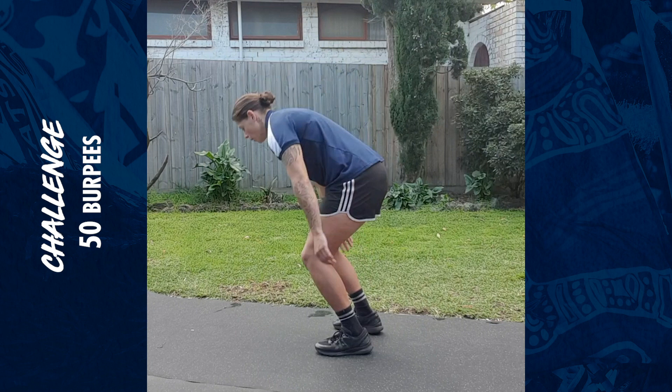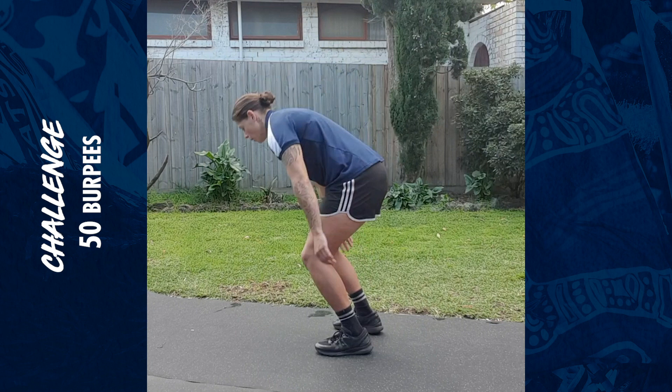I've also got a bit of a challenge for everyone — 50 burpees as fast as you can. It took me two minutes and 14 seconds. Let me know how you go.